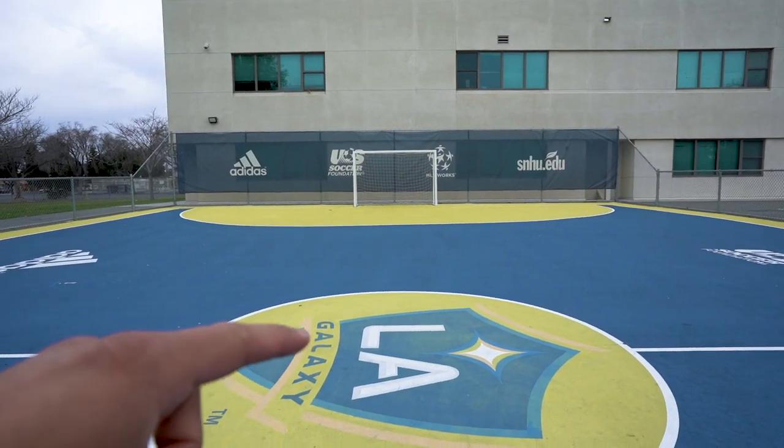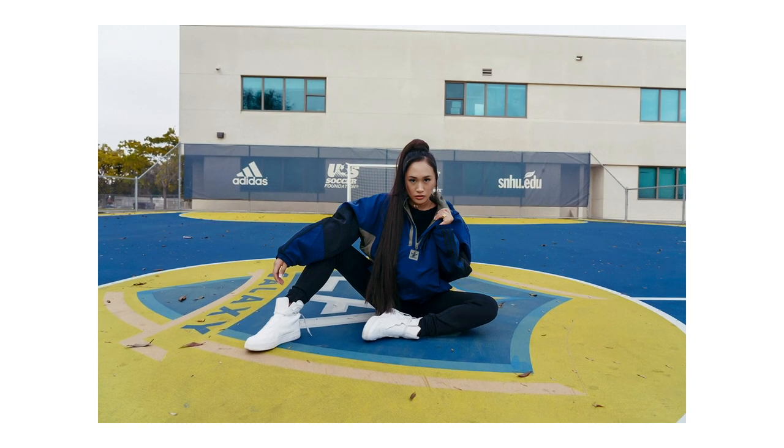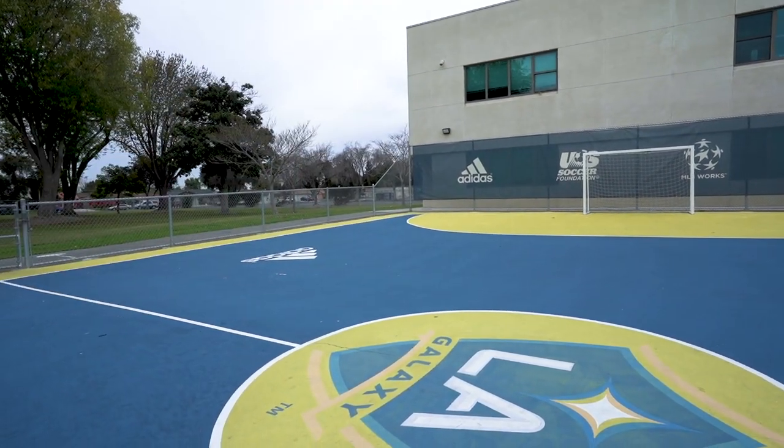I started by placing Alyssa in the center in order to have the banners and the soccer goal in the background. For the second look, I slightly changed my angle in order to get the Adidas banner in the background and get a different look.